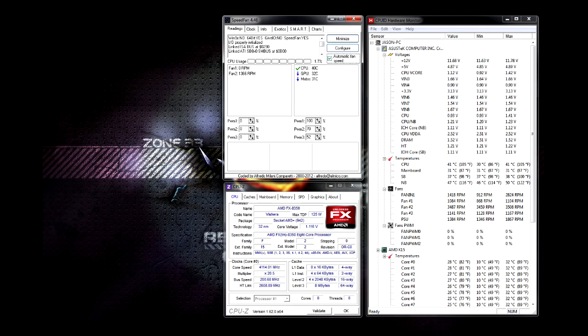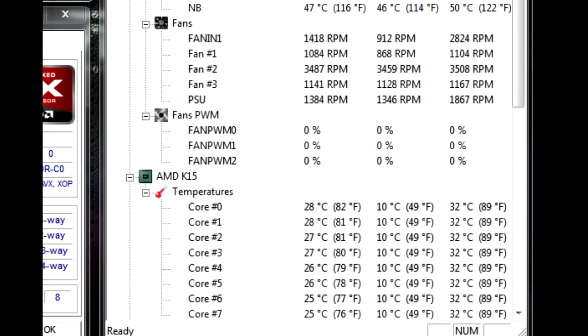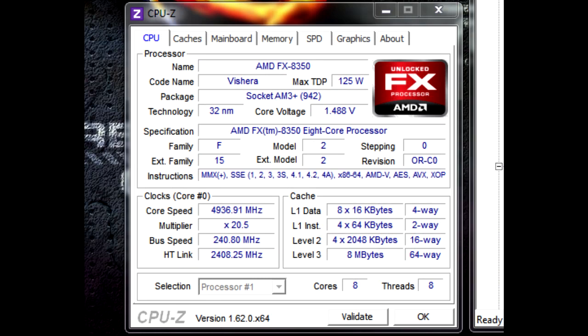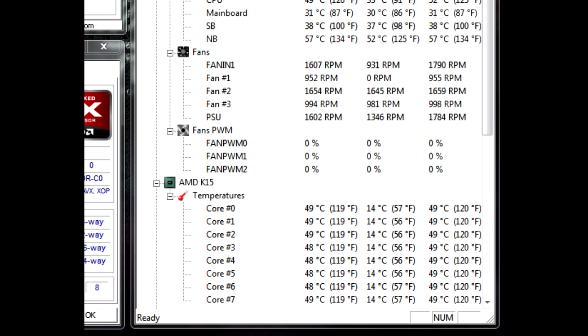Now we've come to the part we've all been waiting for — the temperatures. I'm using this water block in my AMD system with an AMD FX 8350. At stock speeds, it was an impressive 32 degrees Celsius core temperature maximum — really, really good considering it's a 125-watt chip. Now let's see how it performs at nearly a one gigahertz overclock. I'm running at 1.488 volts and 4.936 gigahertz — almost a full gigahertz over stock. Using Prime95 with all cores maxed out at 100%, the CPU socket temp sits at 49 degrees Celsius and core temps also max out at 49 degrees Celsius. That's less than 50 degrees on the cores with nearly a 1 GHz overclock.